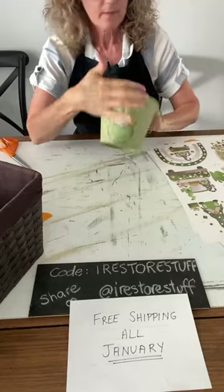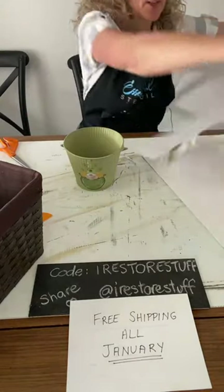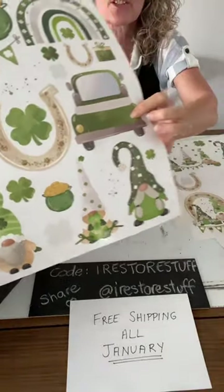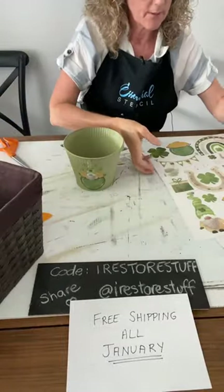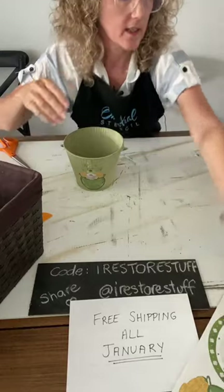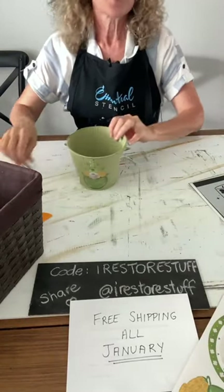All of our little gnome got popped on there — some of the greens are blending, but you can see how cute that looks. It's a little pot of gold! Use my code iRestore Stuff for free shipping in January. I wanted to show you again — that cute little car would look great on anything, not just a St. Patrick's Day thing. Horseshoes, four-leaf clovers — the St. Patrick's Day transfers. All the links for things I'm using today are in the description of the live.